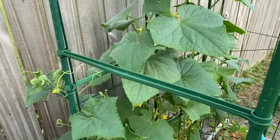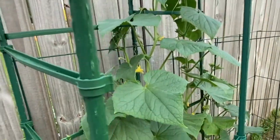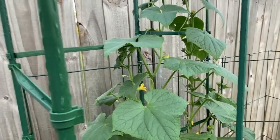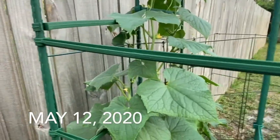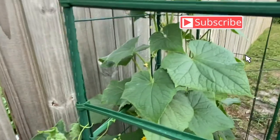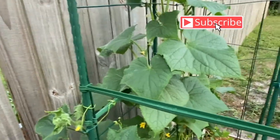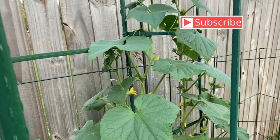I hope you guys enjoyed this video. If you're growing cucumbers, once your cucumbers start to develop flowers, be on the lookout for pests hiding inside. I'm not sure if most people know about this, but today I discovered it, and I know there are some new beginners who may not know about this. I just wanted to share, and I hope you guys enjoyed the video. I'll see you in my next video — peace!